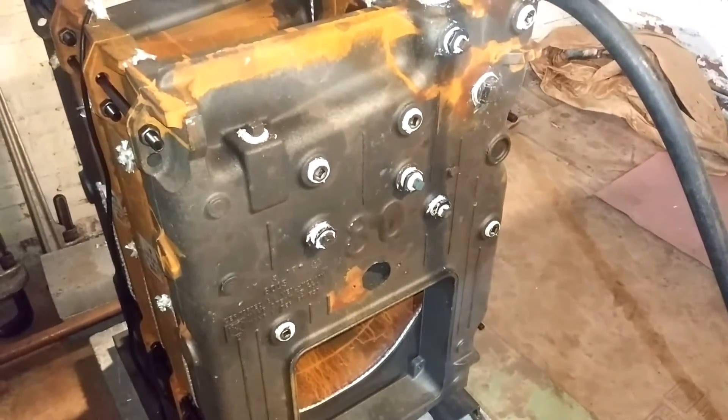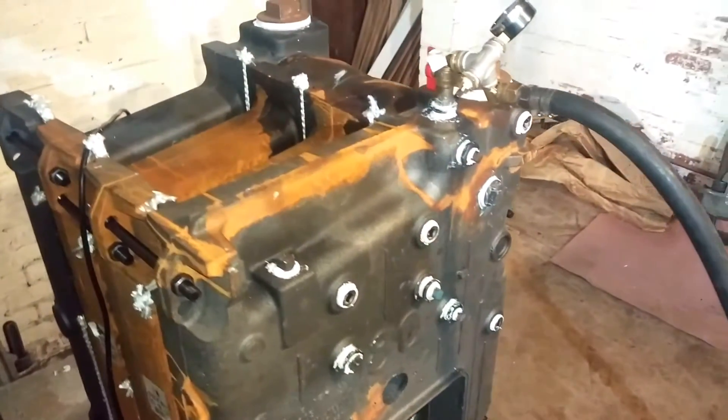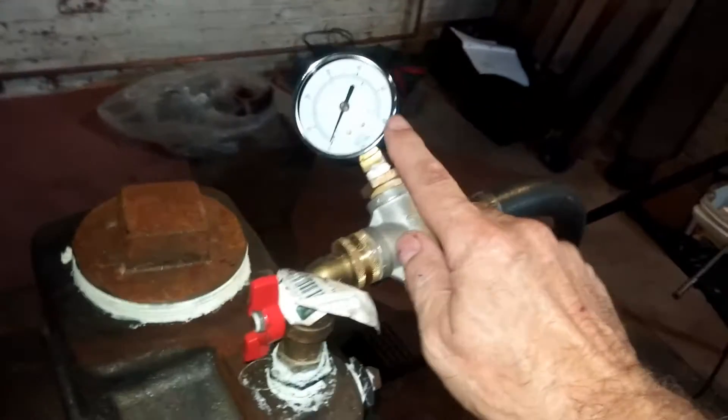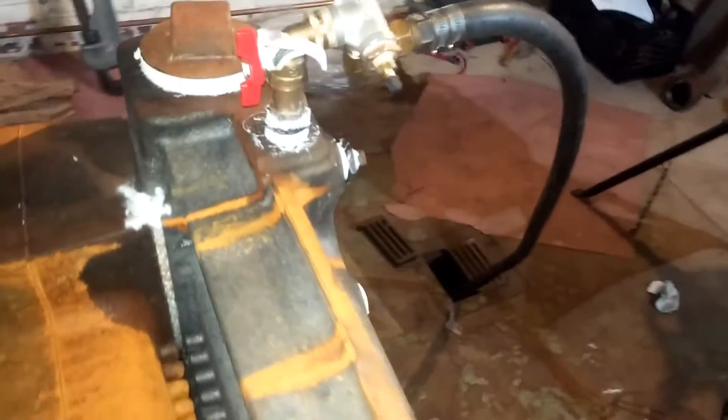Hi, Gordo here. We have a Weil McLain 480 boiler that we have set up and assembled in place and are about to test it by pumping water into the bottom in that drain. The air is going to be exited here. I'm going to pump it up to 60 PSI and see if it holds 60 PSI for a couple of minutes. That will test this boiler.